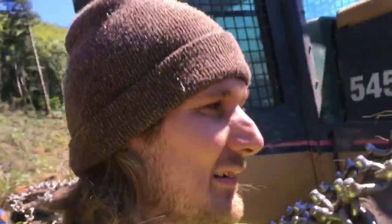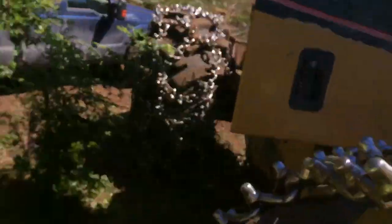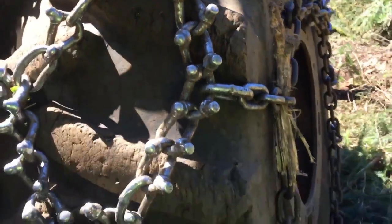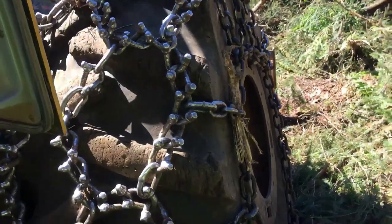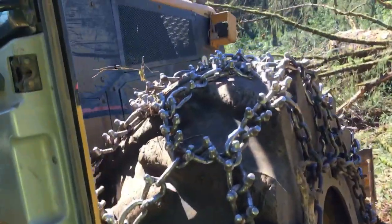Look at this tire right here — I'm six foot, dang near six foot seven, and this tire comes up to me. For comparison, it's about as tall as my pickup. We got our spiky shoes on, which help us get around in wintertime and even summertime. They're getting kind of old and worn out, so I've got shackles all over the place so they don't fall off.